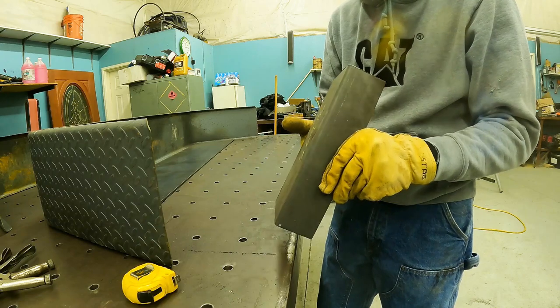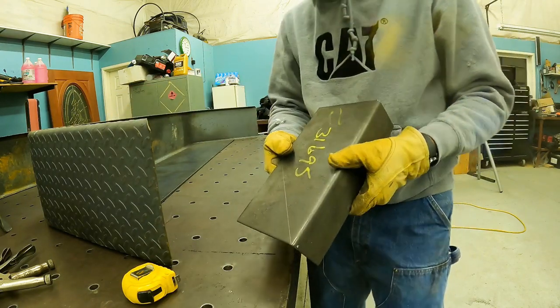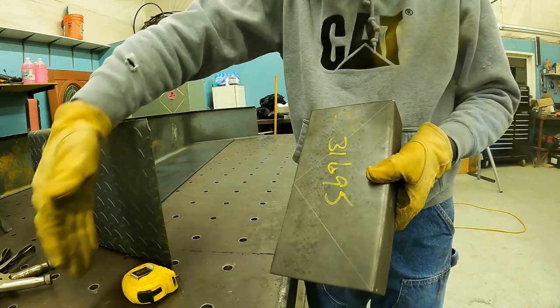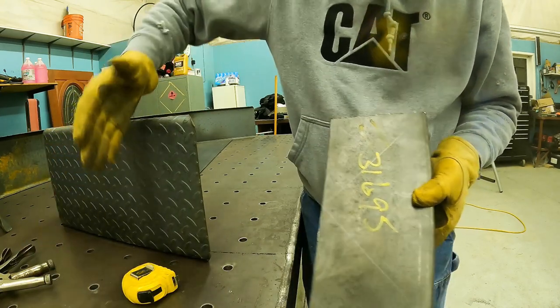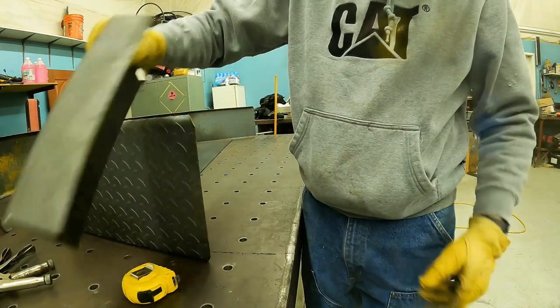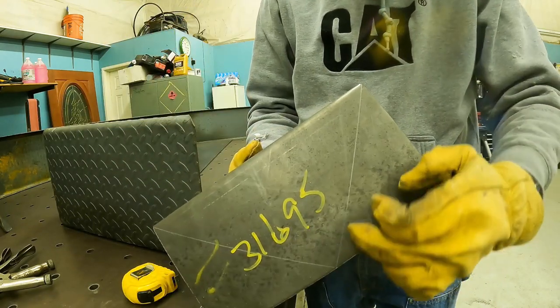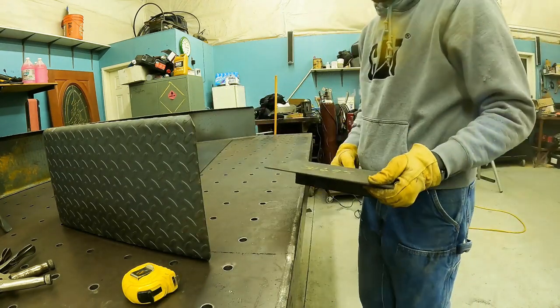This plate is the gusset that's going to go against the fender. To get it to fit, I've got to cut out this angle, because it's going to be diagonal. If this is the fender, which is not sitting vertical, it's going to go this way. So I've got to cut that line and that line and make that a diagonal gusset. Let's get those cut.